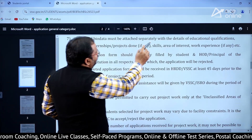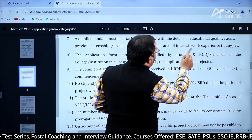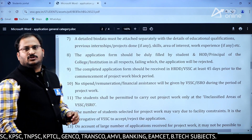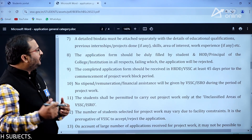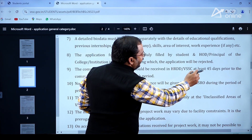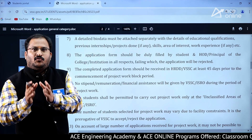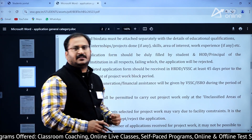A detailed bio-data must be attached separately, with details of educational qualifications, previous internships, projects done, skills, areas of interest, and work experience. The application form should be duly filled by the student and the HOD or Principal of the college — two parts will be there, one filled by the candidate and the second by the HOD or Principal. The completed application form should be received at HRDD VSSC at least 45 days prior to the commencement of the project work block period.